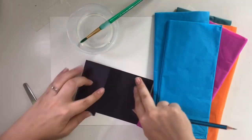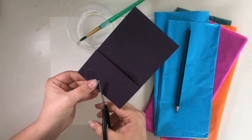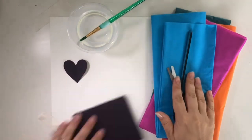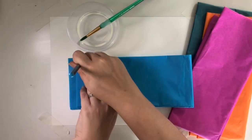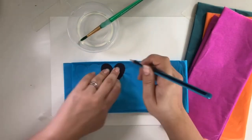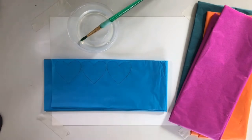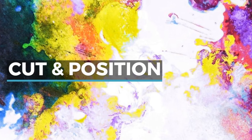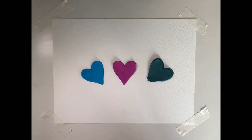I always begin by making a stencil. For the purpose of this video I'm going to stick with the theme of hearts. All I do is get my piece of card, draw my design on it, and then cut it out. I then use the stencil to draw my design onto the tissue paper several times, and then afterwards move on to a different colour using the same stencil.